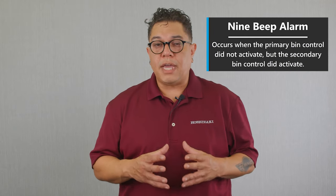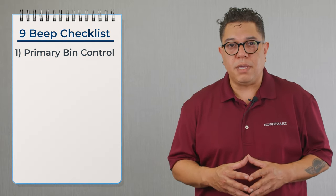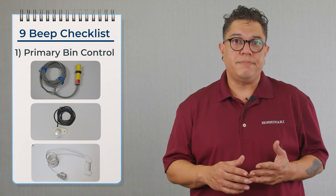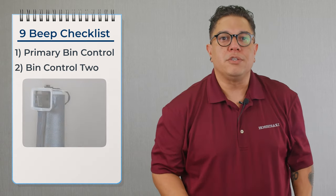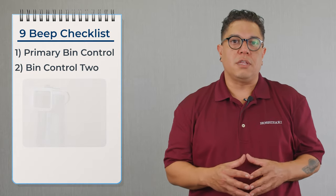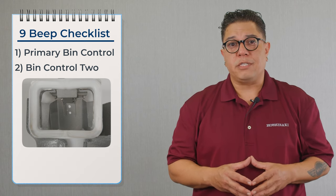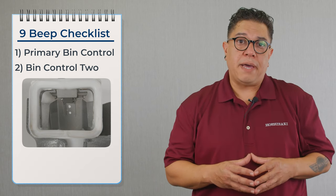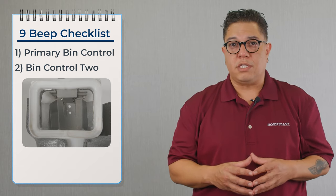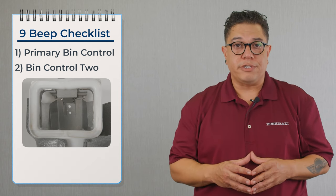Let's talk about the nine beep alarm. The nine beep alarm means that the primary bin control didn't shut the machine off and the secondary switch opened for a split second. The primary bin control can be an infrared sensor, an ultrasonic sensor, or a thermostat — if one of those sensors is dirty or not working properly, it could cause this problem. Bin control number two is located on top of the chute that delivers ice into the bin. Inside that chute there's an actuator paddle. If that actuator paddle gets pushed out for a split second and the switch shows open, the machine automatically goes off on a nine beep alarm. If the actuator paddle is missing a cotter pin and not sitting properly, or if the micro switch is failing, or if there's a loose connection between the switch and the board, it could also cause this alarm.